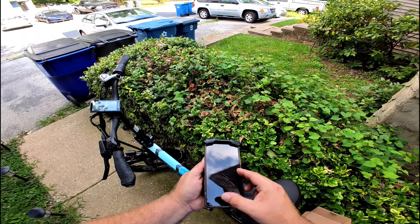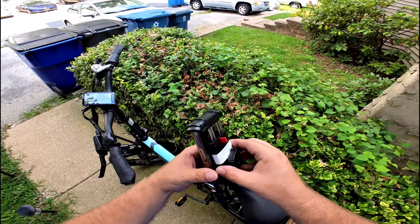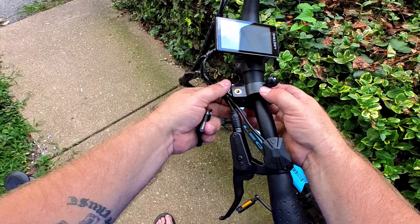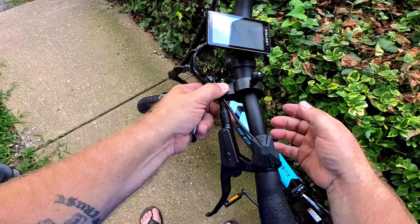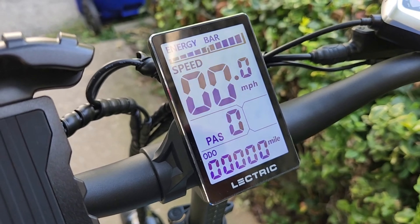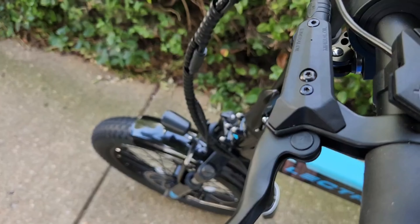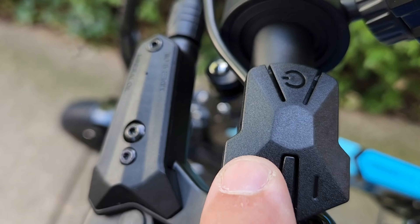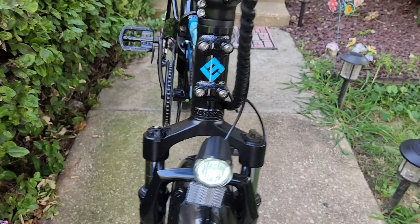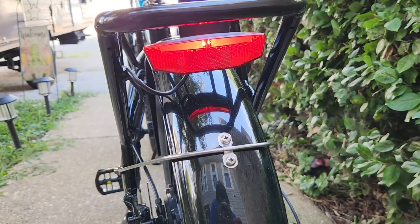Next I wanted to install the Lamicall cell phone holder, which I purchased on Amazon — I'll put a link in the description. It's a one-handed cell phone mount that comes with all the grips needed to mount to just about any handlebar. I also learned how to turn on the lights: push and hold the plus button for three seconds and the front headlight comes on — it's pretty bright — and the rear light is on as well.